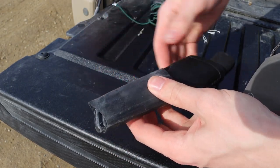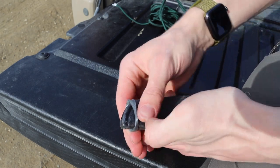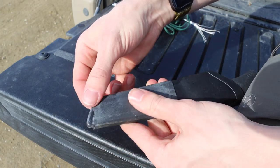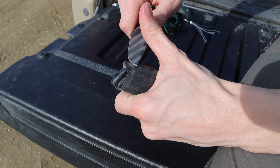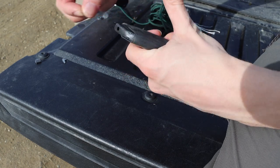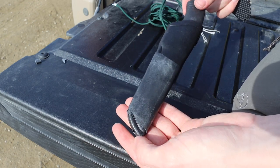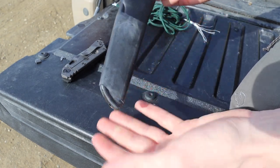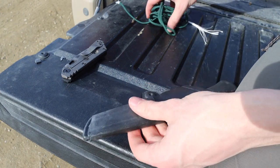Depending on your sheath style and size - like this one that curves here - you might want to fold the rubber back or use a knife to trim it to match the shape of the sheath so it fits a little better. You don't have to be absolutely perfect but you want it to generally follow the shape of your sheath, primarily so you're not creating a drag effect when putting it in pockets, a kit, a backpack, or anything like that.